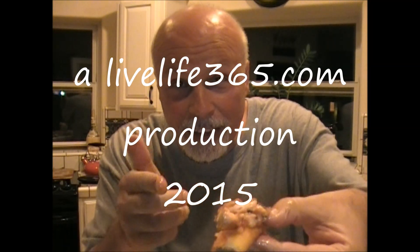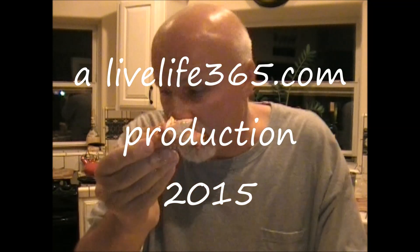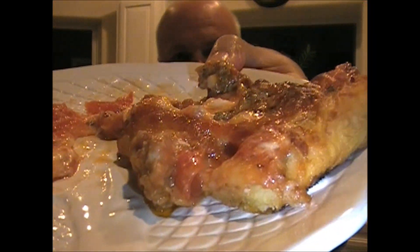That's so good — it is hot. I burnt my whole face! The cheese, the meat, the crust, the sauce — it's perfect. For more videos like this, check out LiveLife365.com and subscribe to my YouTube channel by the same name. Until next time, peace.